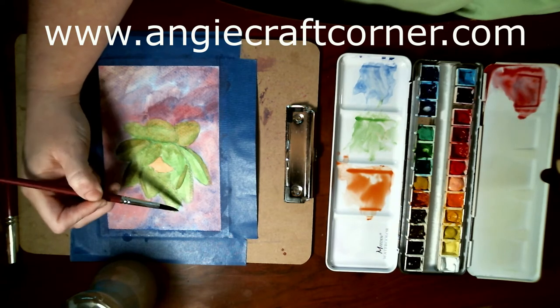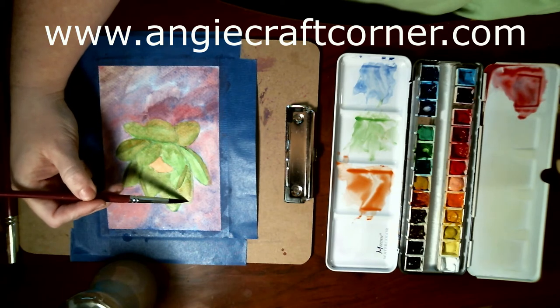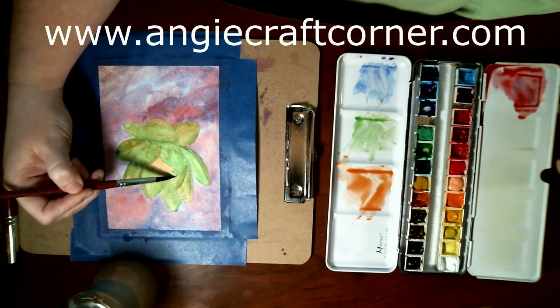Talking while painting — y'all know me, that ain't going to stop me.